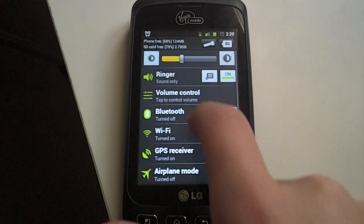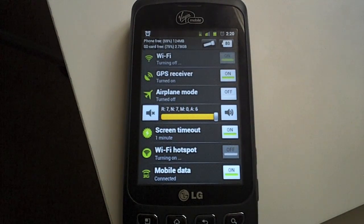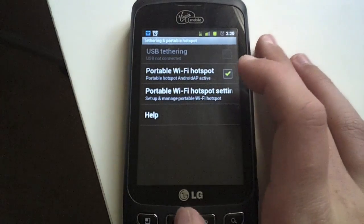After that's done, you can go back to the visible settings like normal. Turn on Wi-Fi hotspot, and it will soon appear in your notification bar, and you will there be able to mess with settings, name of the Wi-Fi hotspot, and password.